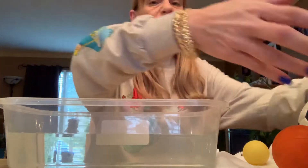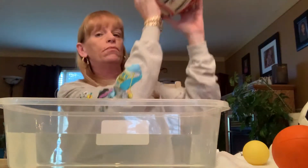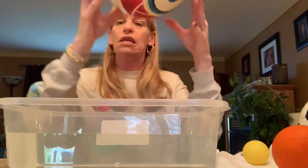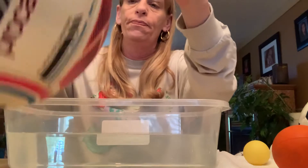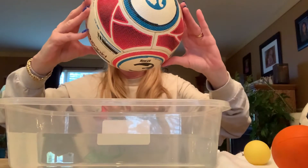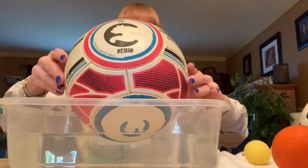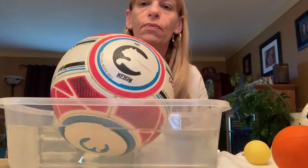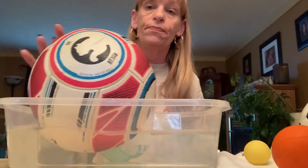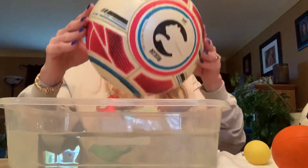How about this big one? This is a volleyball. Do you think this will sink or float? I'll let you hear it first — that's got a pretty good bounce to it. Do you think that will sink or do you think that will float? Let's see. That's not touching the bottom; that's floating on the water. So that's a big ball but it still didn't sink.